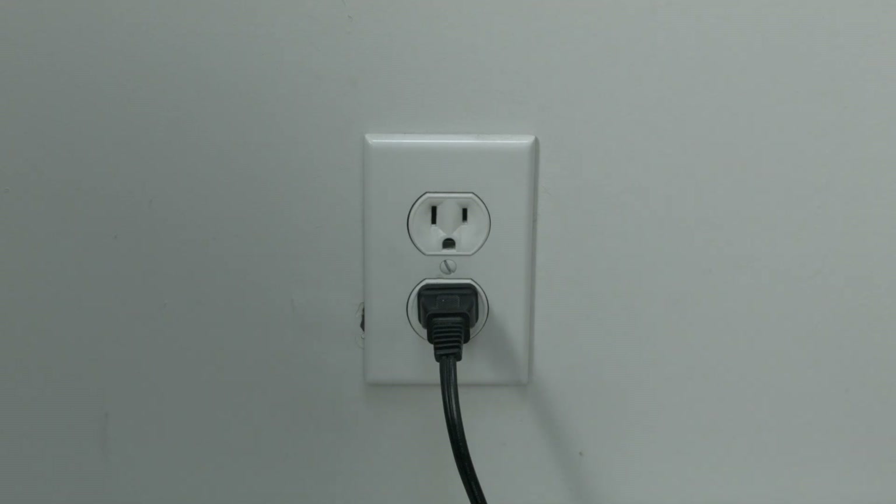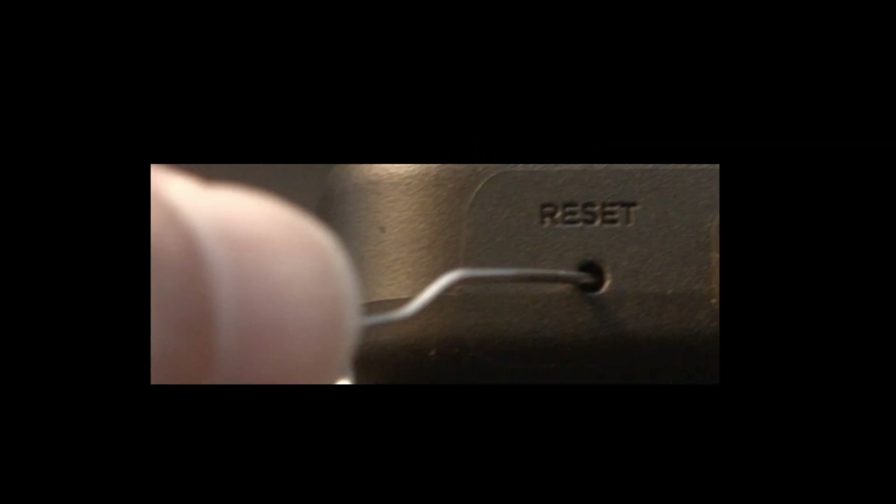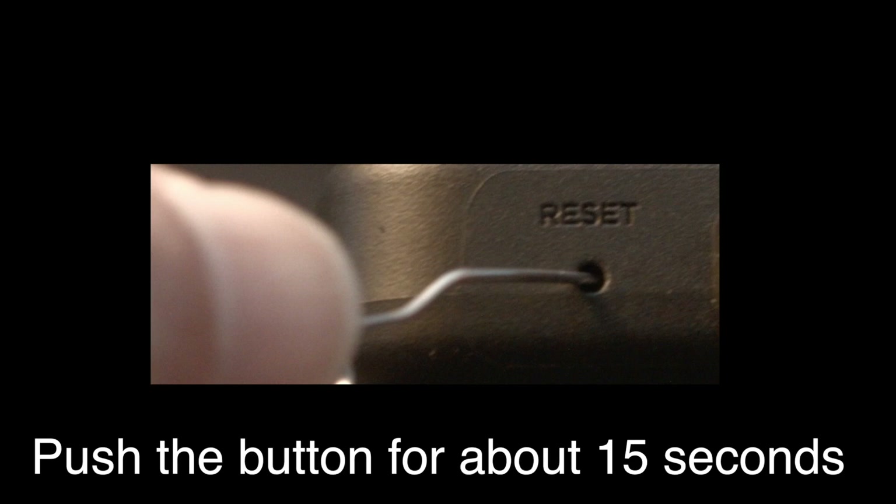If that fixed your problem, great. If not, this next fix should almost definitely fix your problem. However, it is a factory reset and will reset your settings on your TV. Look around your TV and find the little hole — it's usually labeled 'reset.' To do the reset, I recommend bending a paper clip to fit in the reset hole, push the button down for about 15 seconds until you see the TV restart.